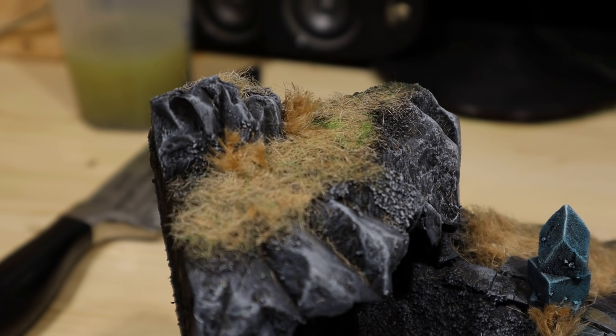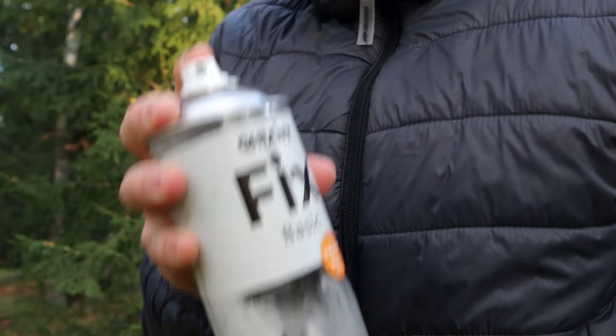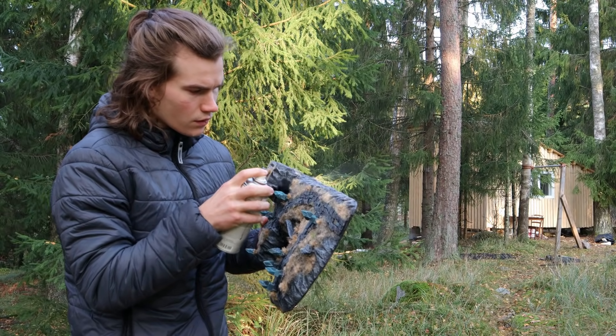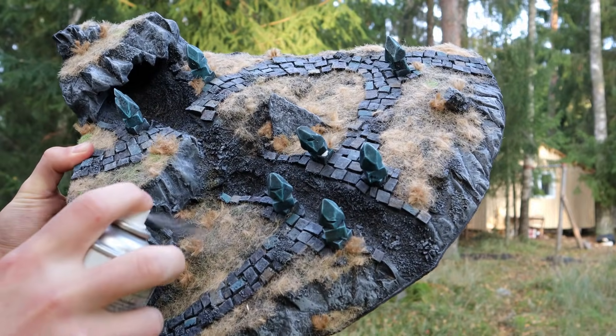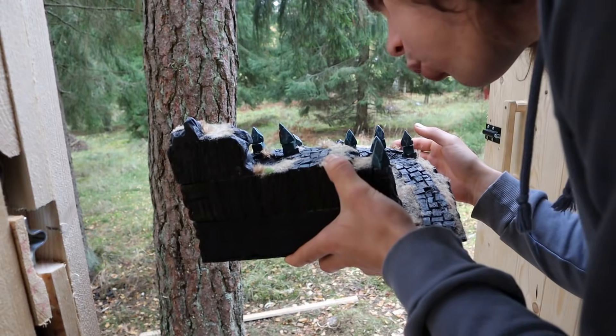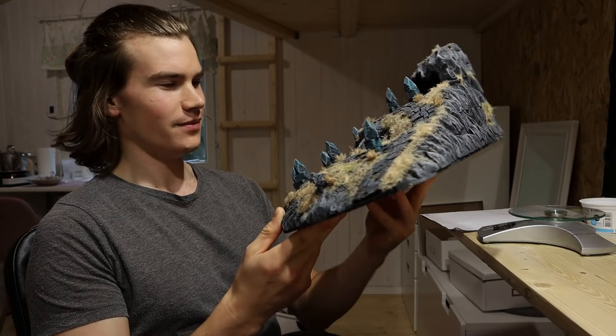The addition of these tufts made the wilted grass coverage much more lush and lively. Usually I'd seal the flocking by spraying watered down glue. However, this time I tried a fixative spray. After drying, I checked if it worked — it did. No flock blew off. Very epic.